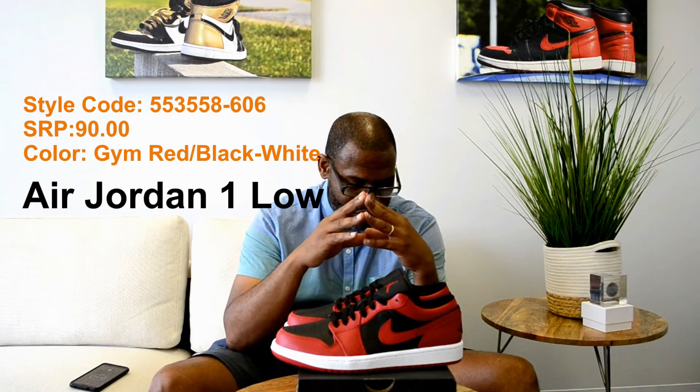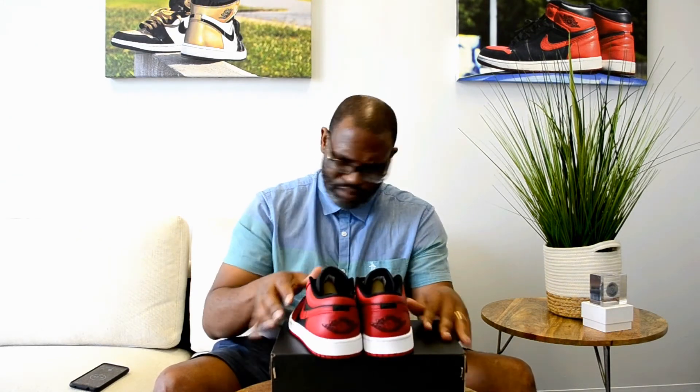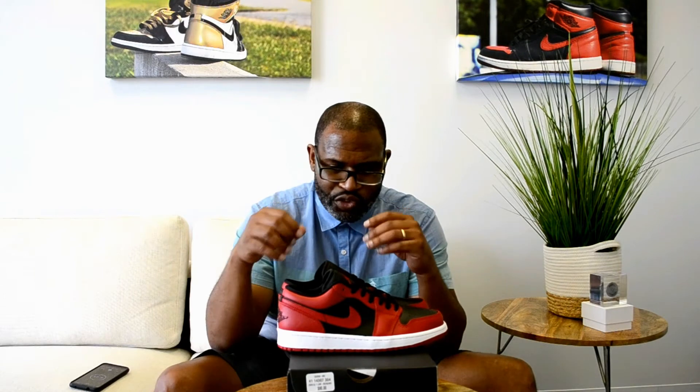The style code is 553-558-606. It's only $90, so it's a great price. The thing that I like the most about these shoes is the embroidered Jordan Wings logo at the heel — love that. The tongue itself is nylon, and there's no Nike Air on it, so it's not really anything to look at in that regard.